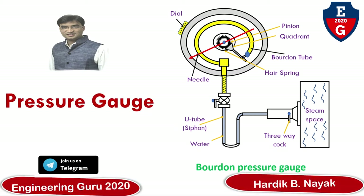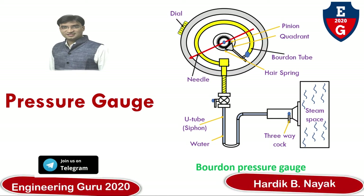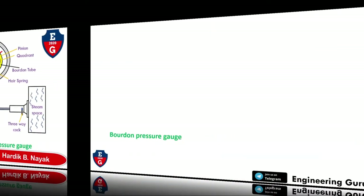Hello everyone, welcome to this video series on basic mechanical engineering. In this video we will learn about the pressure gauge — its function, location, construction, and working. This is one type of boiler mounting and we will cover each topic one by one.